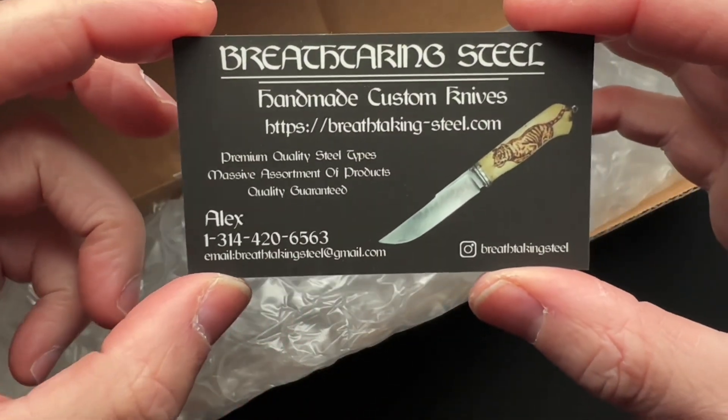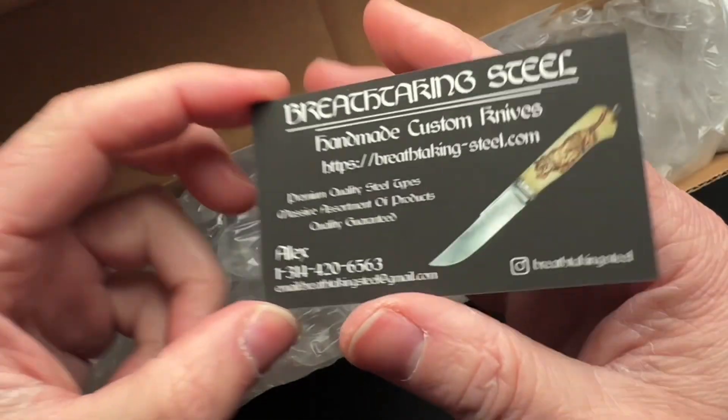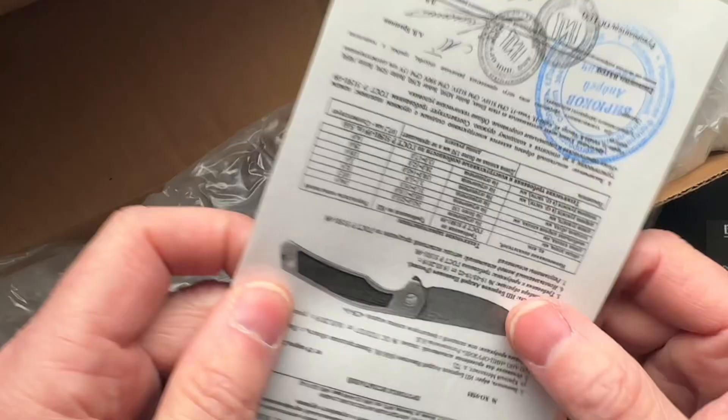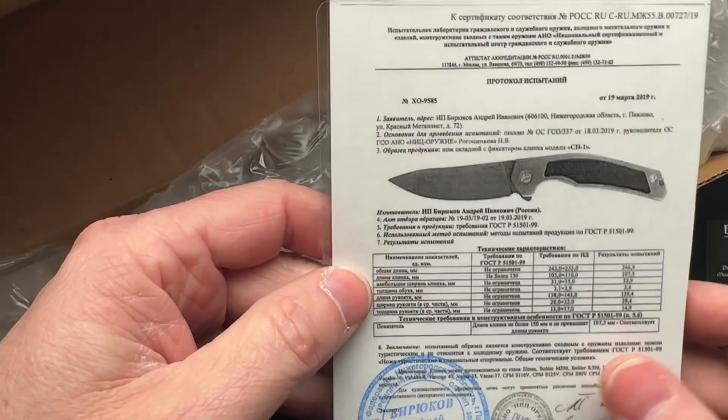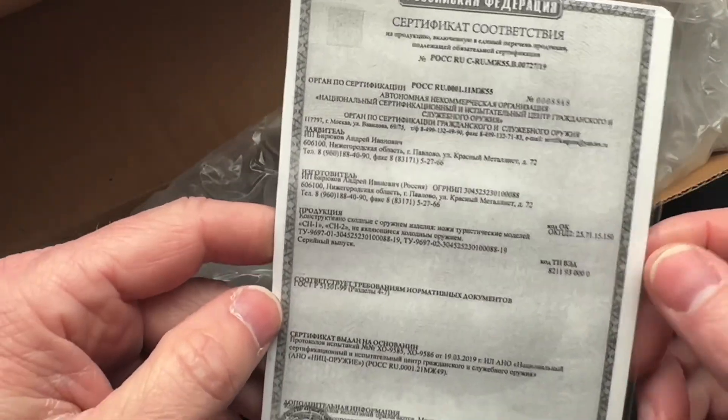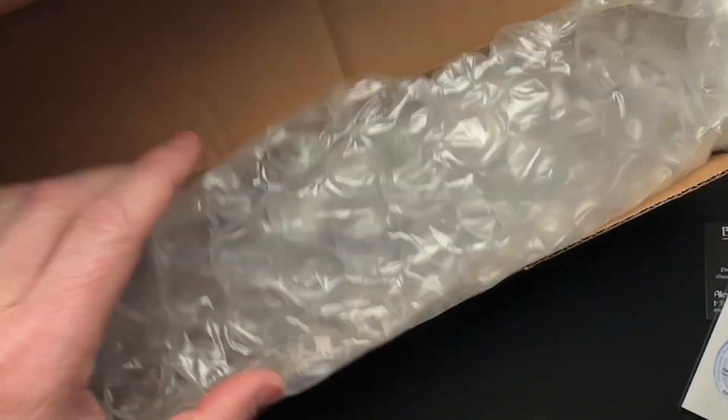So here is a card from the maker, and I'm guessing this is the knife with all of the information that you can easily and quickly read and ascertain now, can't you?